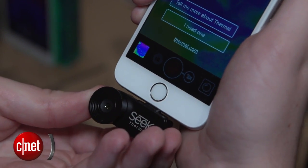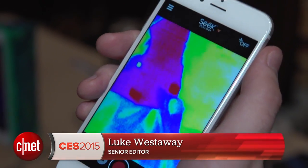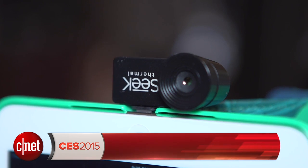It's out now but it's not that cheap — it's going to cost you about $200 to get hold of one of these. Alright that's all for now but check out cnet.com/CES for much much more.